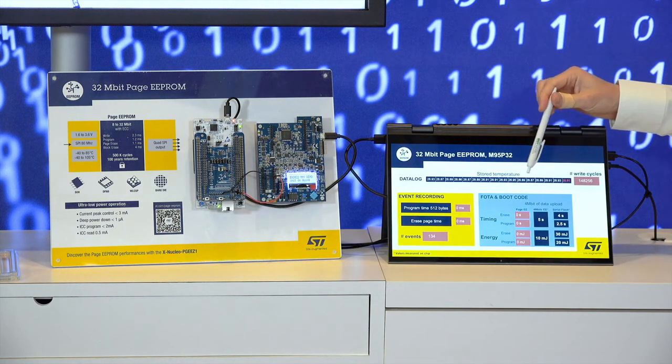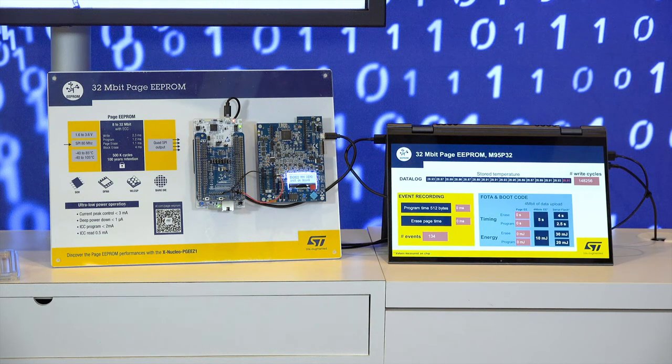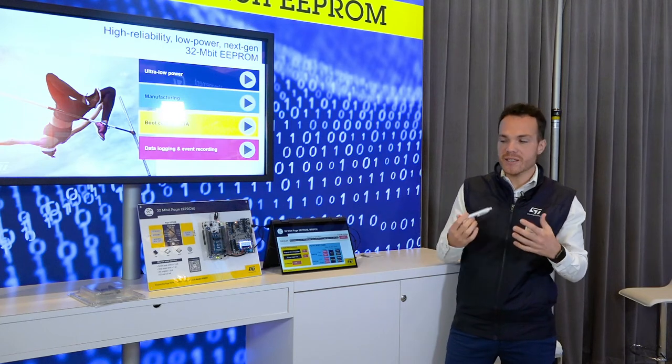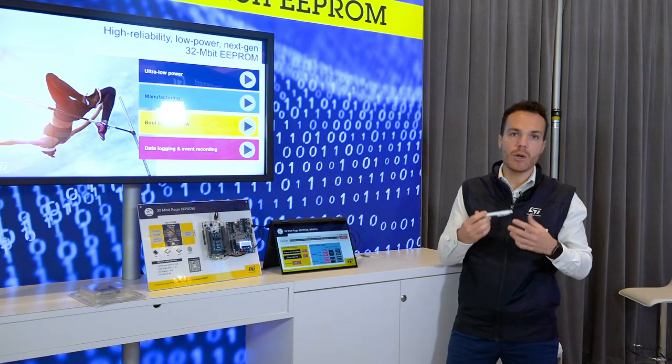So, first we are going to erase 4 MB of data, and then we are going to reprogram 4 MB of data. And then we are going to compare the time and the energy spent versus a regular Serial Flash. The Page eEPROM is six times shorter than the Serial Flash. Why? Because we have really fast operations, and this really reduces the downtimes during firmware over-the-air updates.